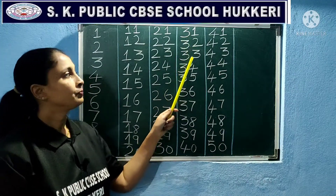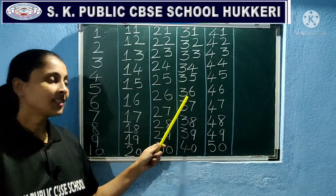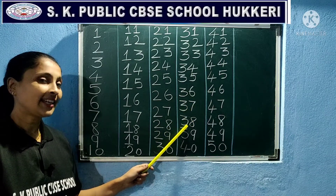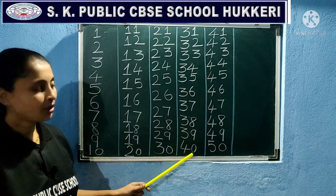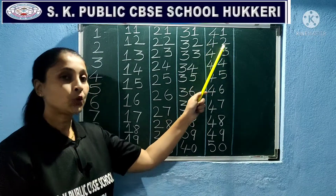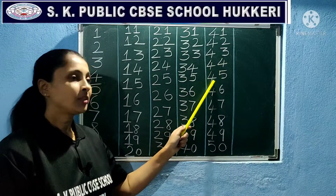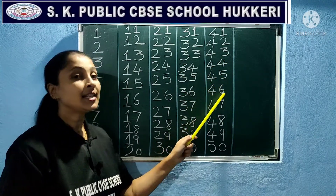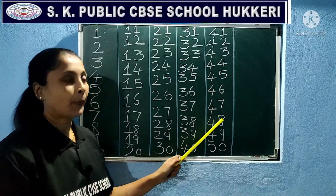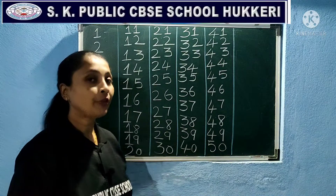32, 33, 34, 35, 36, 37, 38, 39, 40, 41, 42, 43, 44, 45, 46, 47, 48, 49, 50.